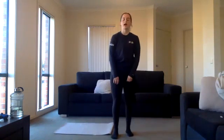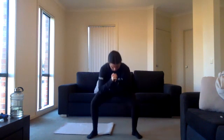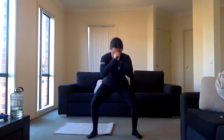Ten seconds rest — stay standing up for our pulsing squats. Last time we're doing it! Three, two, one, exercise six, just pulsing down. Try and get as low as you can, really push out those knees, don't let them cave in. Halfway there guys, push through the pain. Keep it up, awesome work Sandy. Great work Taryn, three, two, one.